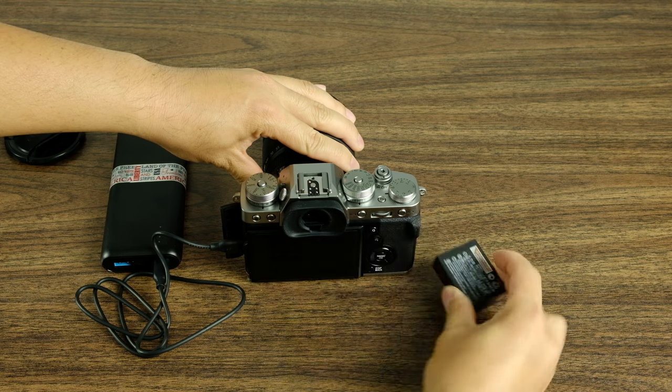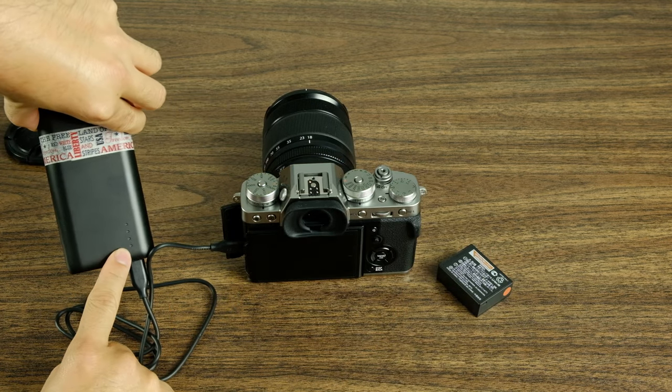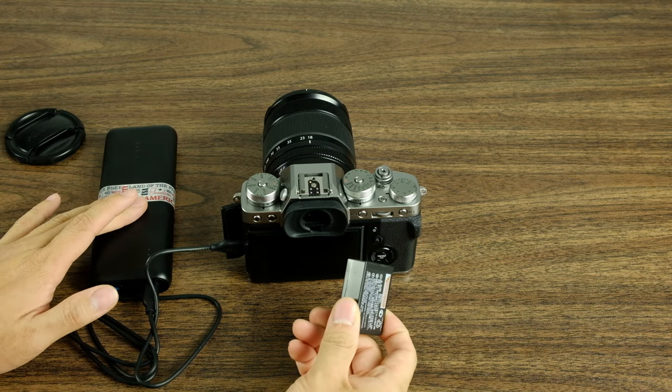So I went ahead and removed the battery. If I flip it on, as you can see, there is no power going to the camera. So you must have a battery inside the camera in order for your battery bank to actually be used.